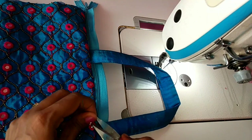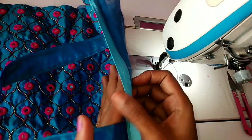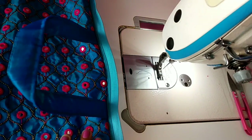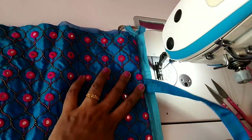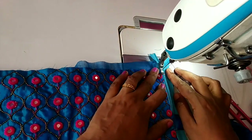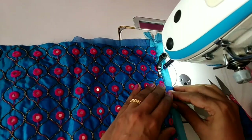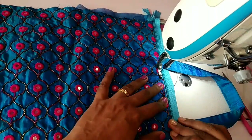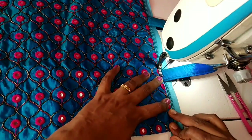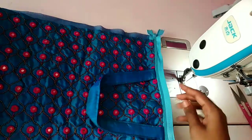After this, I will use the other bag as well and we will make it. Then we will do this for the other bag. We can use this as well. We will stitch it as well as we will put it. We will put the piping on the top.